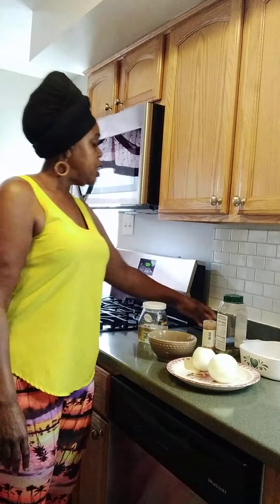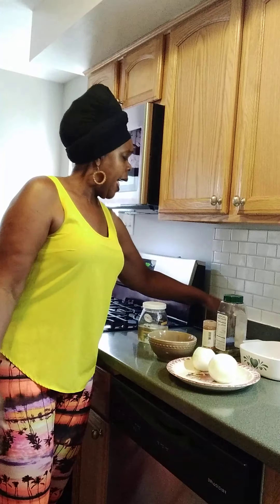Good day, my YouTube friends and family. It's nice to be with you in my kitchen. Welcome to Joy Kitchen, where you find peace — peace leads to love, love leads to joy.